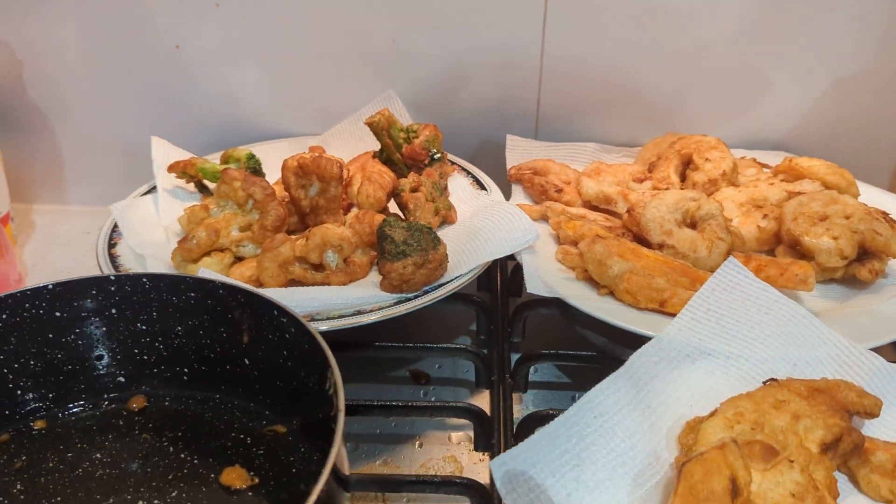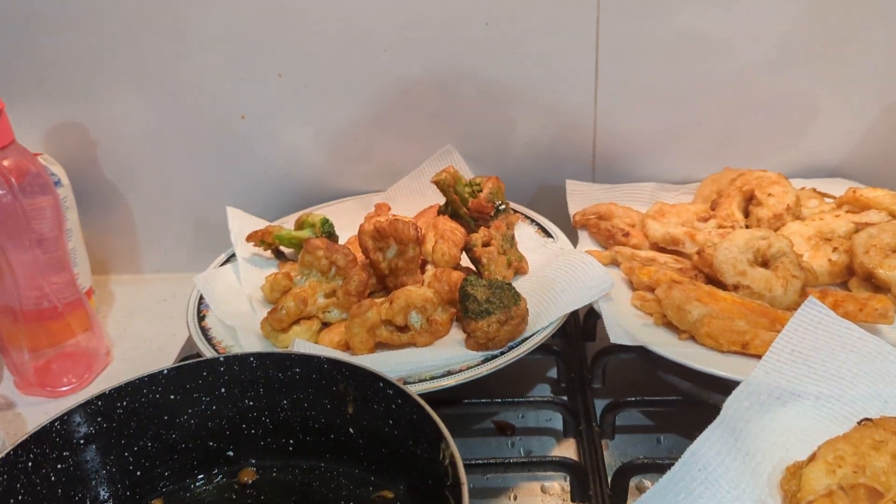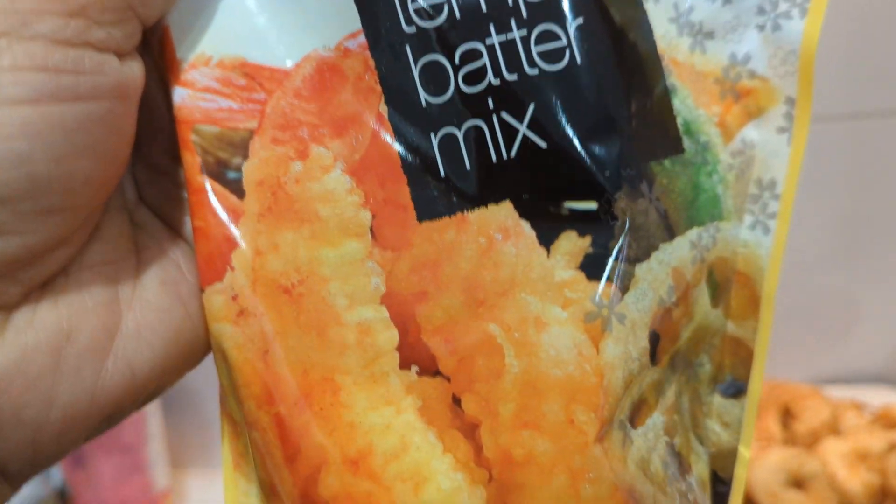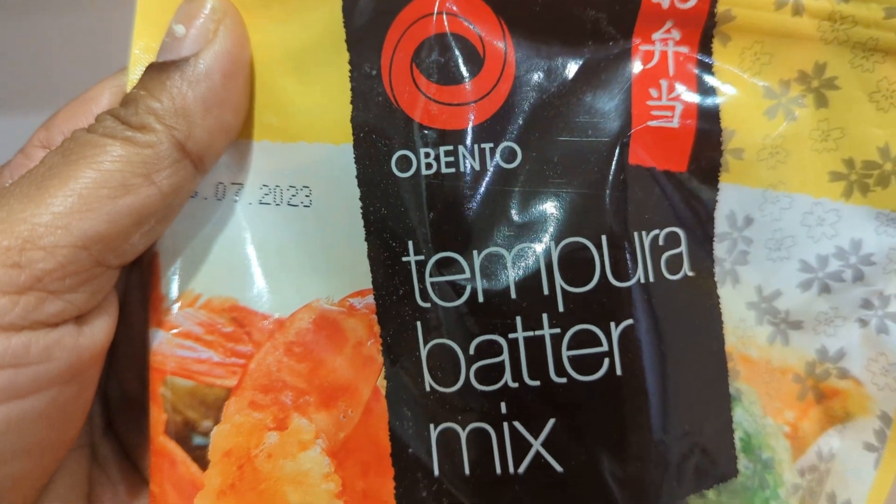Hi guys, I'm trying out this tempura mix at the moment and it looks really good. Okay, that's our bento tempura batter mix.